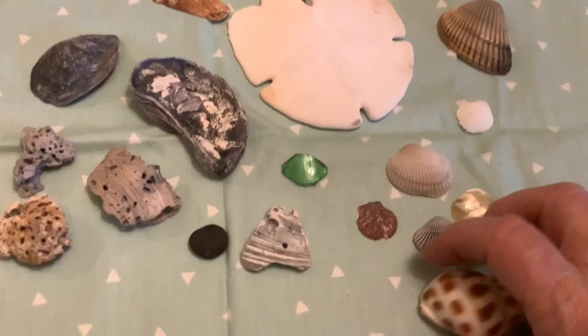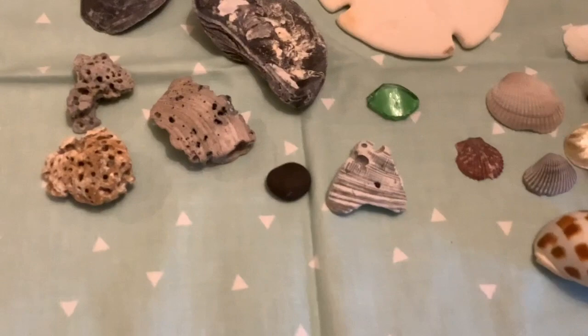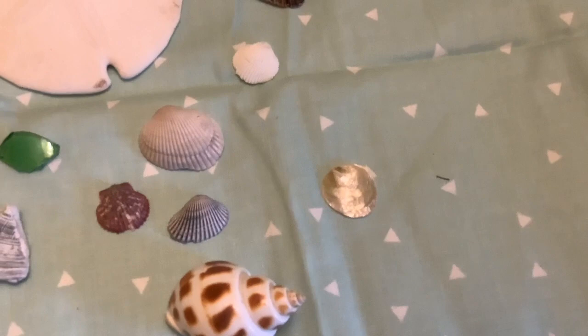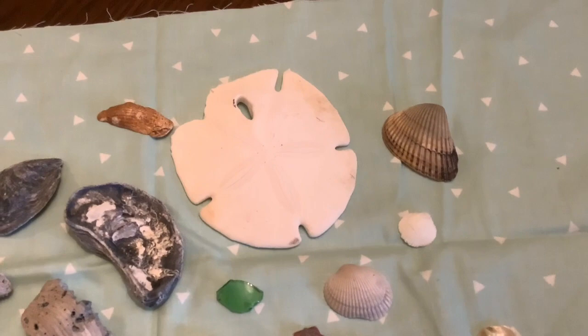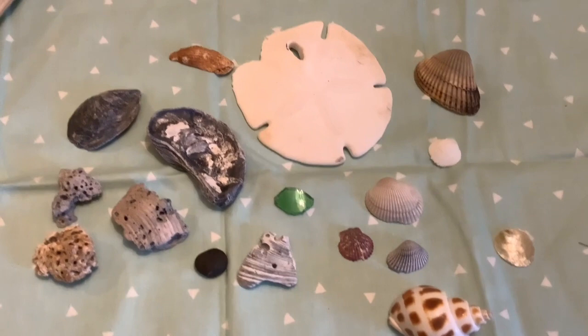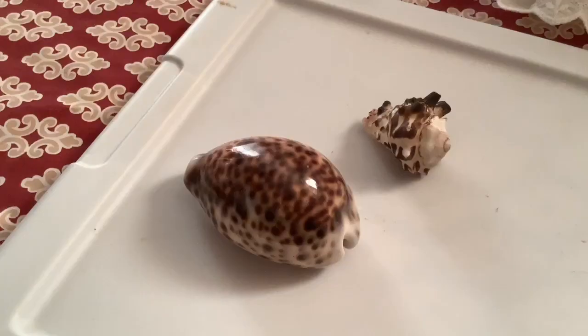Our North Carolina shell is the Scotch Bonnet right here, and she had a couple of Scotch Bonnets too. And then I have one that is very shiny — I might even want to use some types of metallic paint if I choose that one. But I know that I want to use a sand dollar just because of the story that goes with it, and I think I would like to use oyster shells in mine. I don't think she had any of those. I will show you some of hers, and then I'm going to sketch out a design using some of our shells.